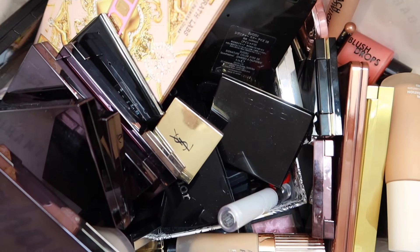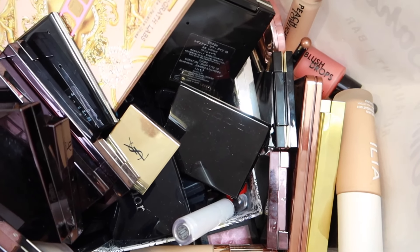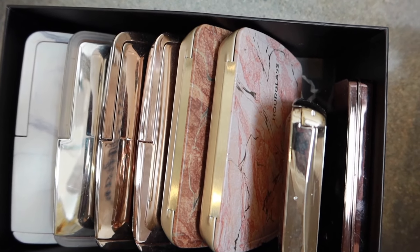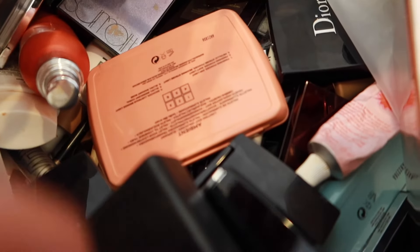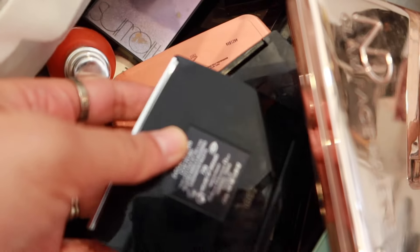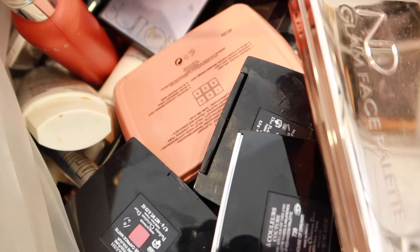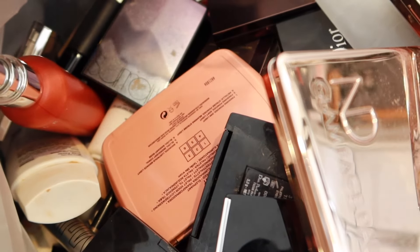I've already pulled out so many things I need to go through — and this is just one of the bags. We have lots of hourglass palettes and I'm really torn about what to do with these. And then in here we have more hourglass, lots of Dior. I don't know how much we're going to get through today, but let's see what we can do.